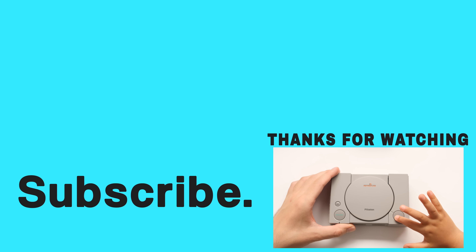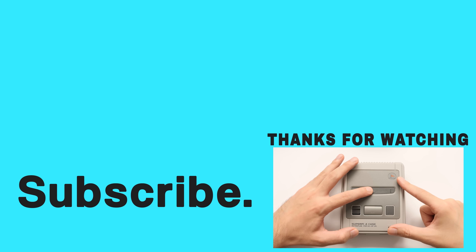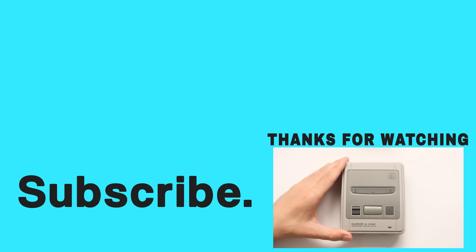But that's going to wrap up this video on the IndieDroid Nova. Really appreciate you taking the time to watch this one. If you enjoyed it, feel free to take a look at the video I did recently on the RK3588 SBC router — that thing is awesome.